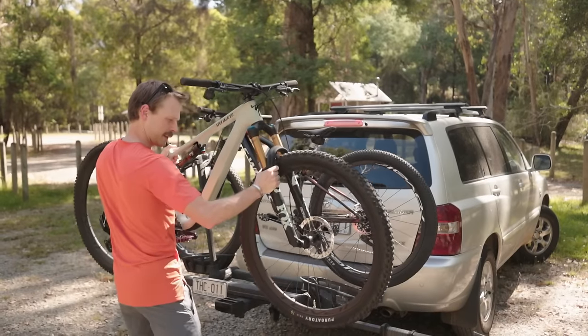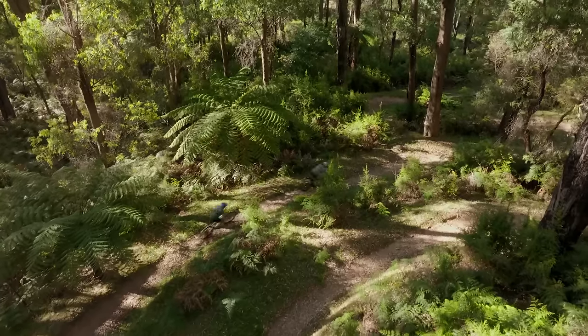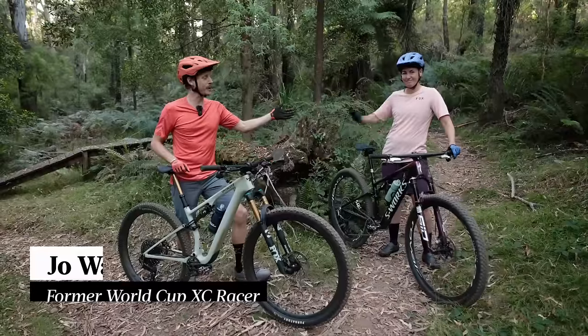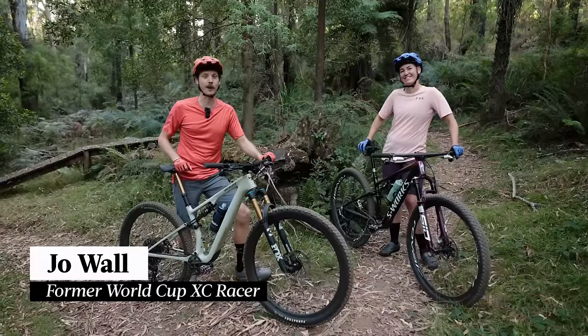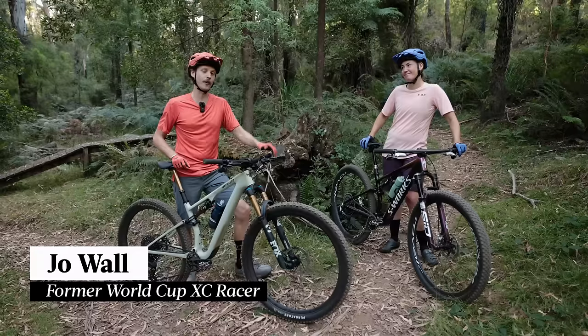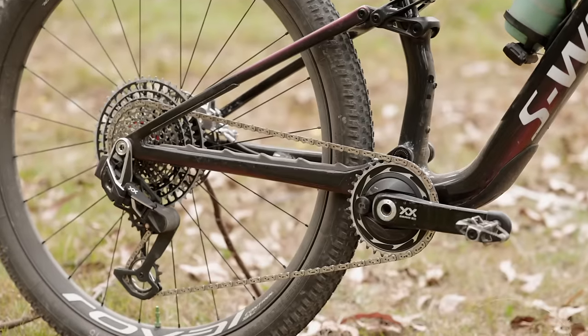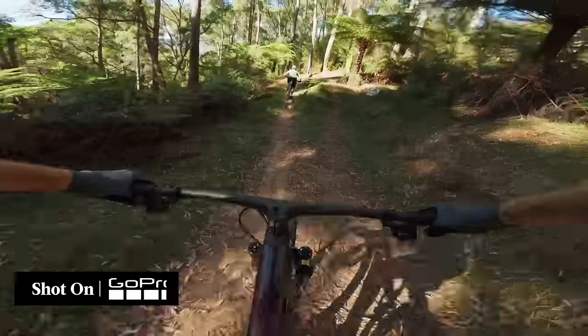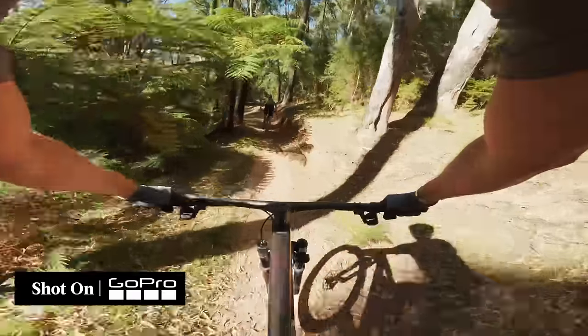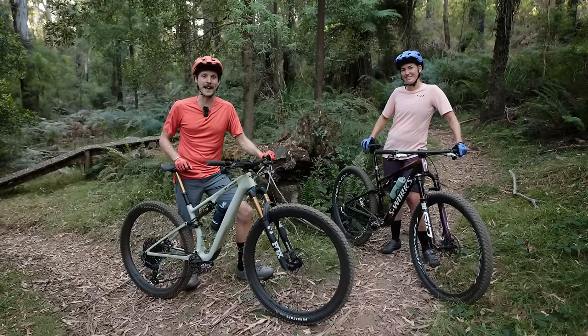We've been riding these bikes for the past couple of months, and we decided to bring them to the Buxton Mountain Bike Park for some back-to-back testing. I've brought along my pal Joe, who, as well as being a former World Cup cross-country racer, is a mountain bike skills instructor, and she also owns the current Epic Evo. In this video, we'll be going into detail about what's changed on the new bikes, how they compare to one another, and most importantly, how they ride on the trail. So join us as we review the new Specialized Epic and Epic Evo.